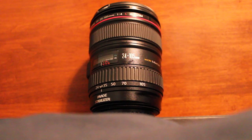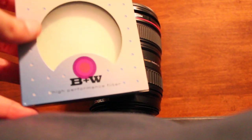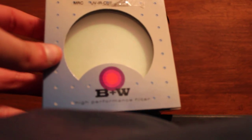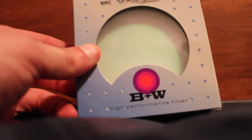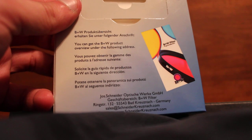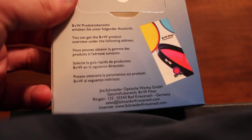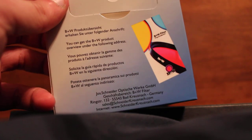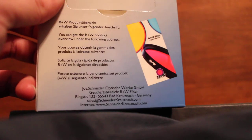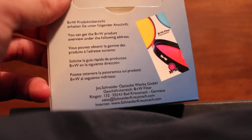So what I bought was a B&W UV IR Cut Filter. This is a very nicely made German filter made from Schott glass, made by Schneider Optical Works in Germany. Very high quality — highly recommended. Either them or Heliopan are my two preferences for filters. Even though it was a bit steep at $150, their glass is far superior, in my opinion, to anything made by Tiffen, Hoya, and so forth.